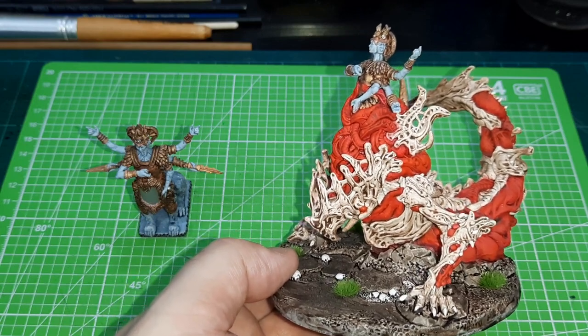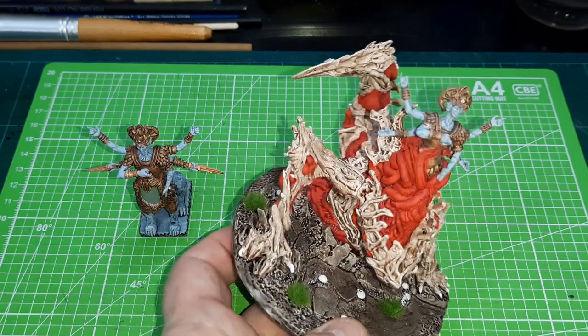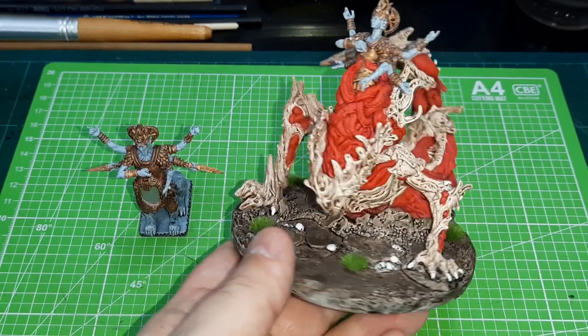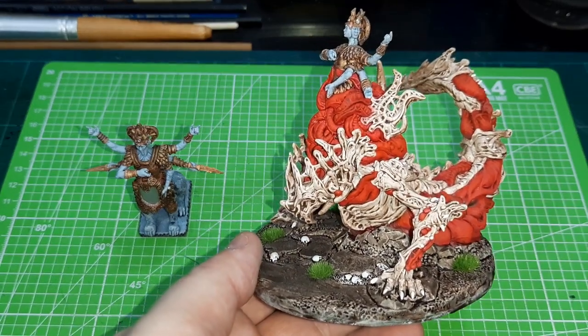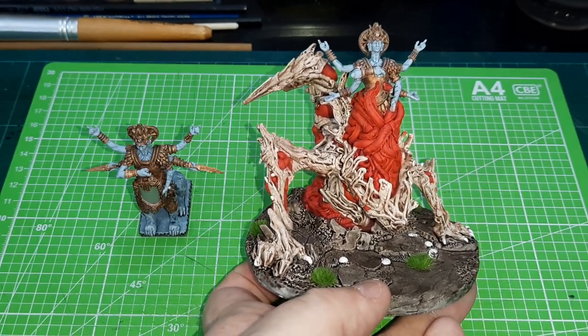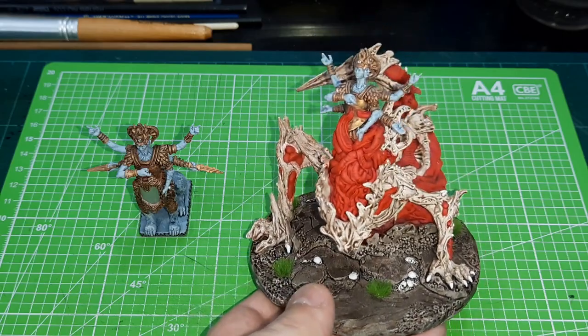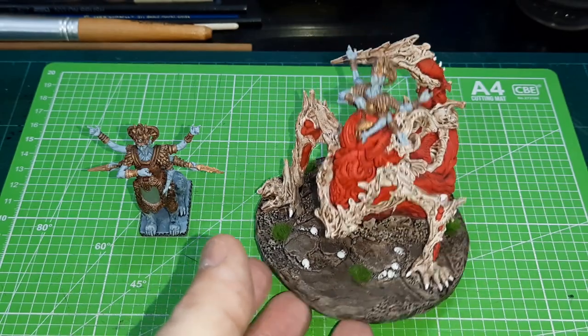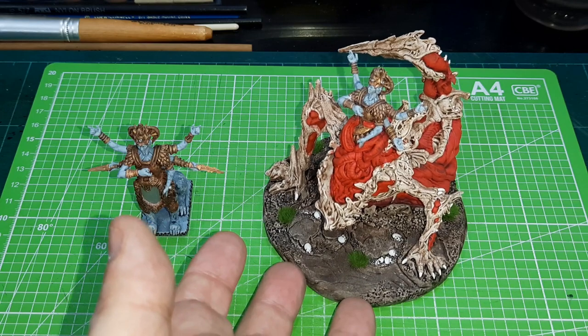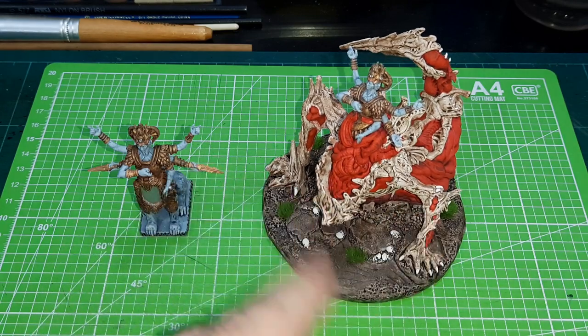I do have plans for these for a game that I was actually planning to do over Christmas, but I couldn't get some of the other models finished in time. So I may actually run that game fairly soon, as long as I can get the other models finished. Those other models are currently assembled and undercoated, but I have to get them painted before I can use them with the game I'm planning with these guys.